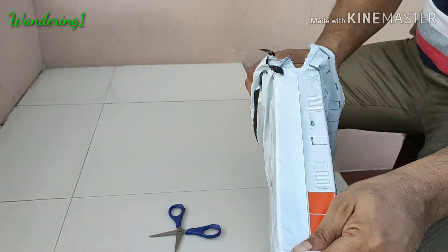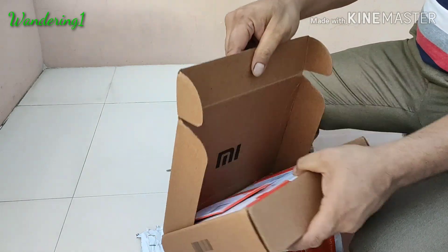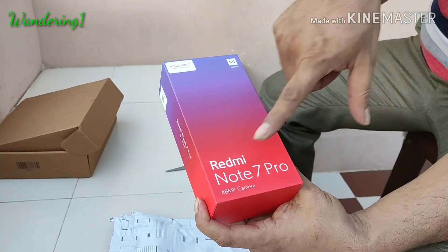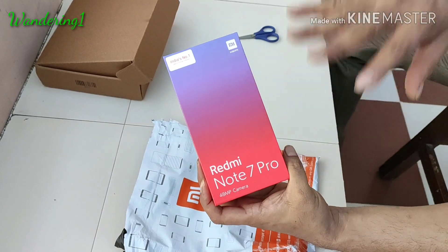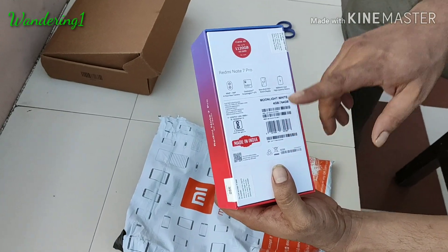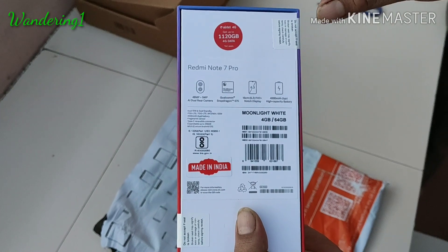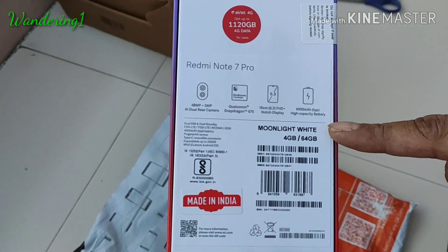Nothing is really hard to open. This is the Redmi Note 7 Pro with a 48 megapixel camera. You have seen many reviews of this phone — I personally use this phone — but the interesting thing is the color. This is the Moonlight White version. Previously three colors were available: Neptune Blue, Red, and Black, but this Moonlight White version...